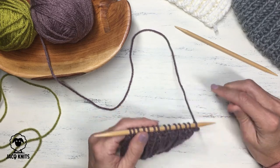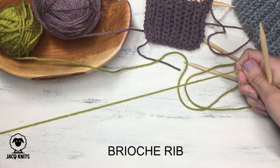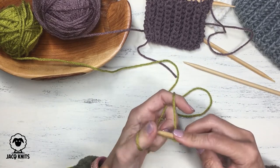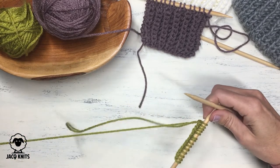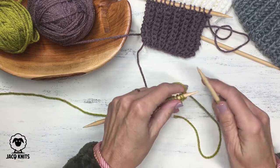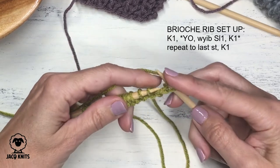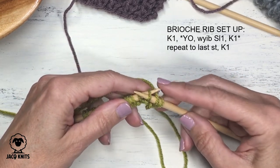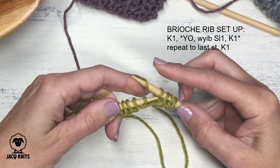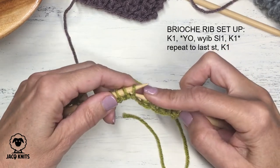Now let's take a look at the brioche rib stitch — it produces the same outcome but uses a different stitch to get there. Using green worsted weight, cast on 14 stitches. Like the fisherman's rib, the brioche rib also has a setup row. Begin and end each row with a knit selvedge stitch. Then: yarn over, slip the next stitch purlwise with yarn in back, then a regular knit stitch. That three-step sequence — yarn over, slip, knit — is the setup row repeated to the end.